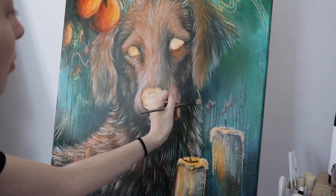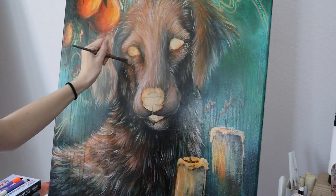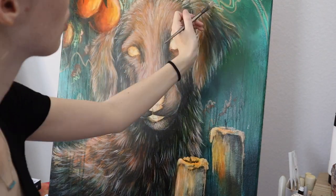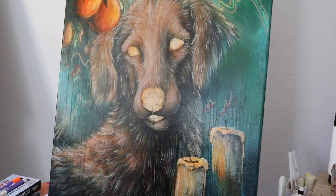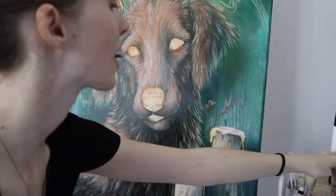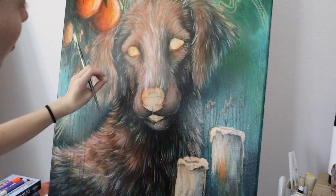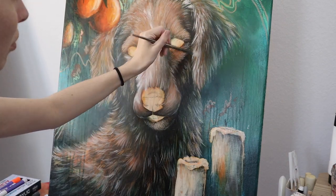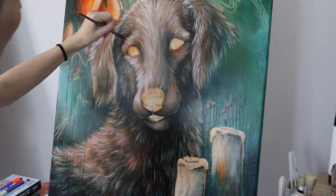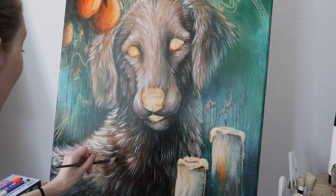Acrylics dry so fast that you can work quite quickly, and because they're a thicker paint it's much easier to layer and to cover up mistakes. I decided to add some candles — again going with more of a free-flow, random feel to this painting to let out the artsy side a little bit more.